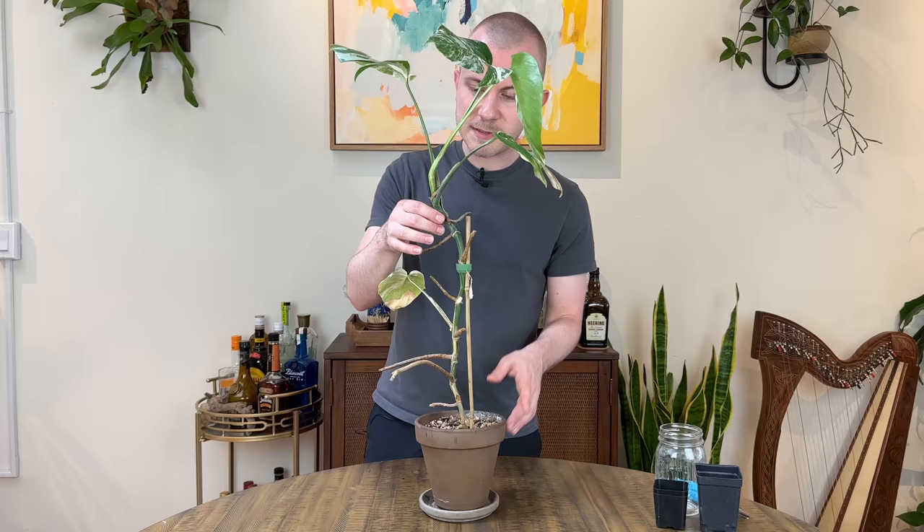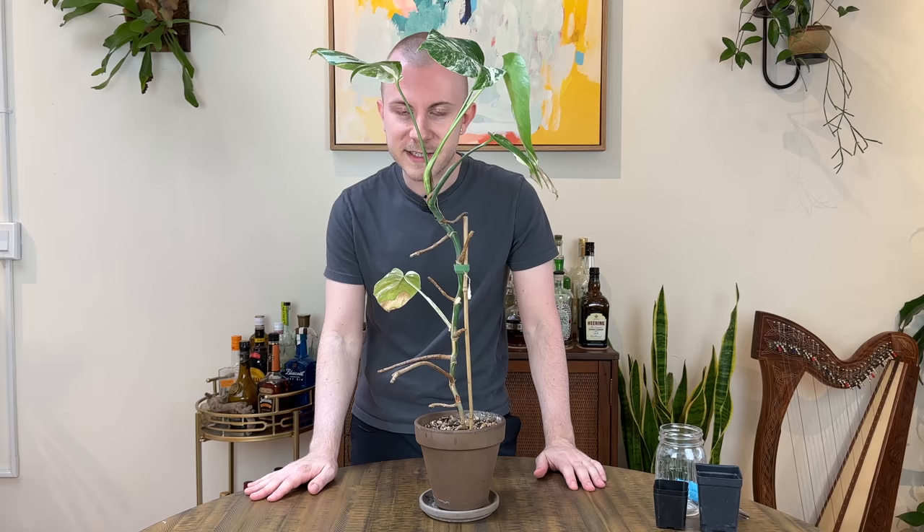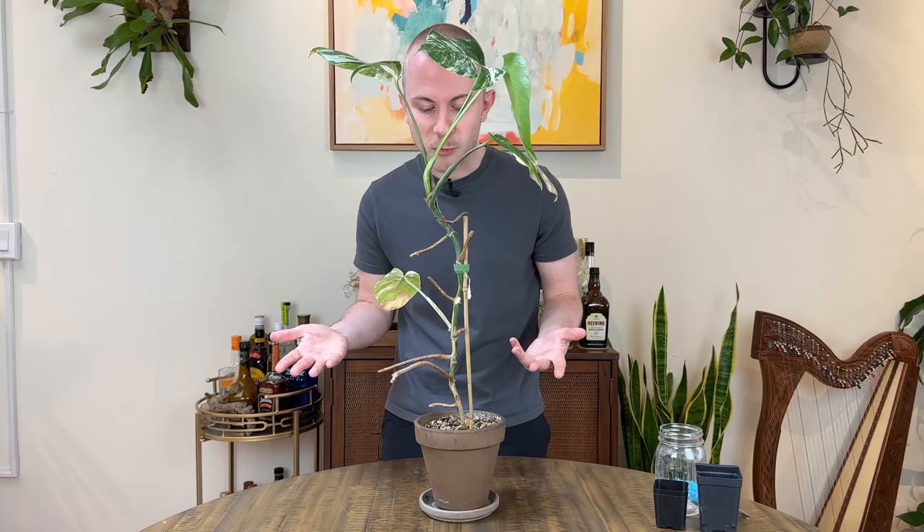There are going to be two different kinds of cuttings that we're working with today. We're going to take our top cutting, which includes all these beautiful leaves — once it roots and gets planted in soil, it is going to look like a full plant ready to go, instant gratification. But we're also going to take those single node cuttings, which might be more likely what you're dealing with if you're getting a cutting from one of your friends. Those require a little bit more patience and extra care.